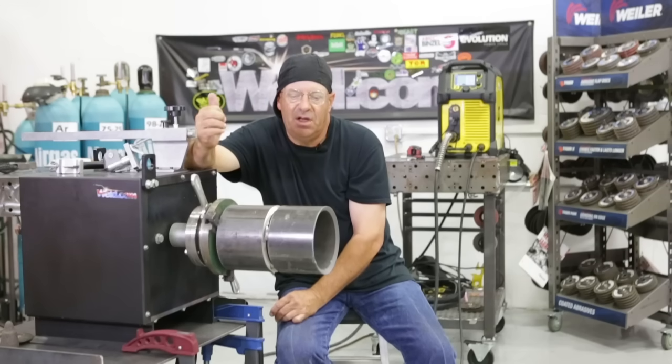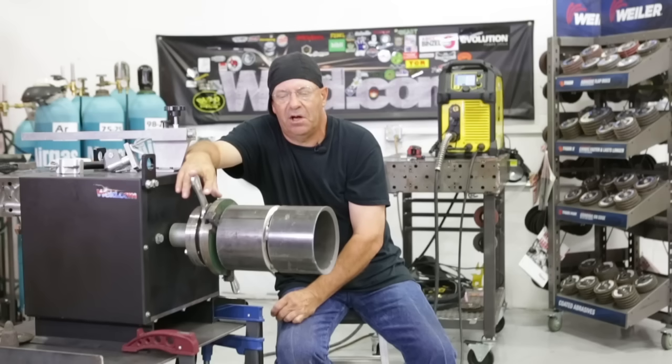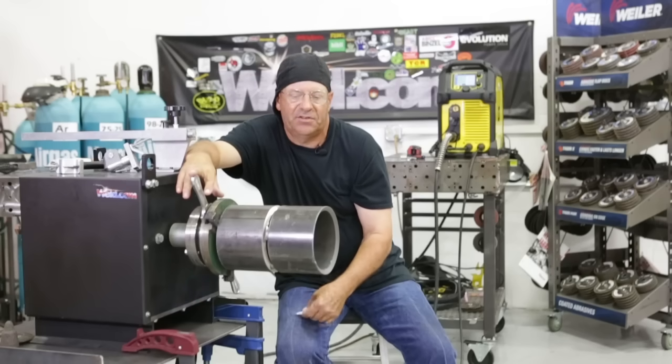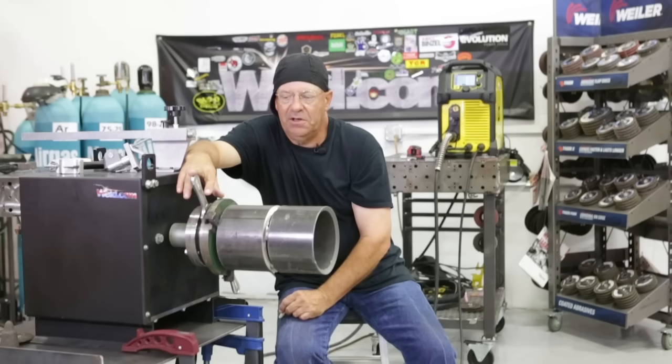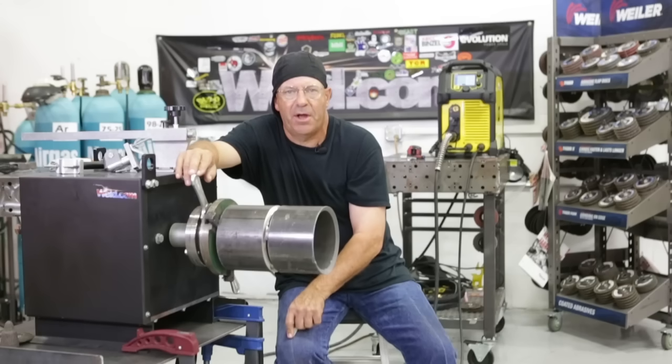75-25 gas, about 20-25 cubic feet per hour, 035 ER70S6 hard wire. Crank this baby in here — nothing hard about it, and it's actually kind of fun to do. So we'll get some gear on, be right back.